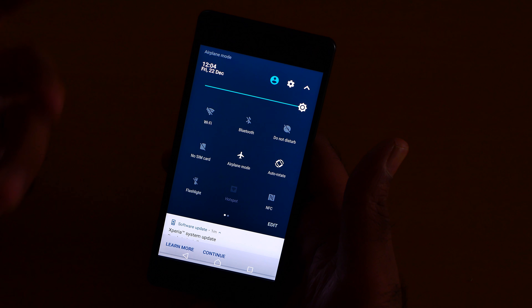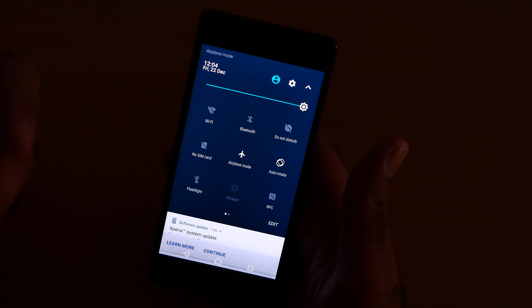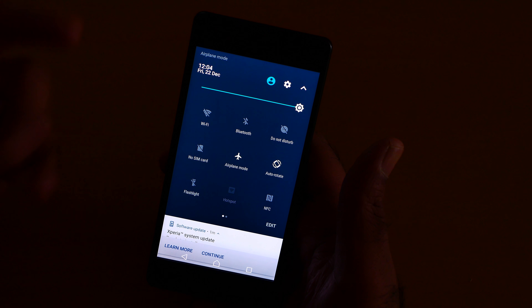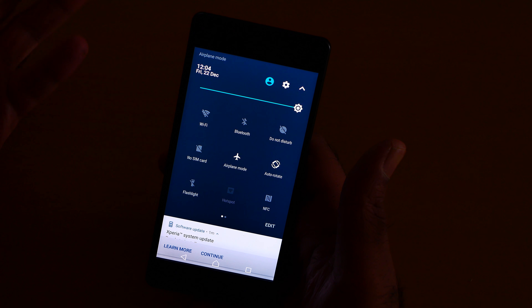Airplane mode does not save the battery — it can actually sometimes make the battery worse, because when you turn it off it disables mobile data, and when you turn the mobile data or Wi-Fi back on, it limits a lot of application resources.